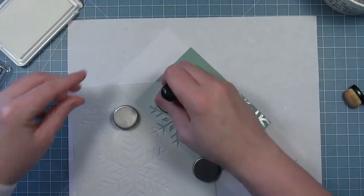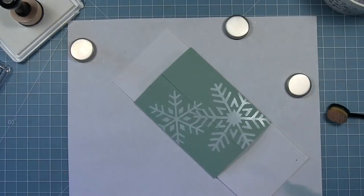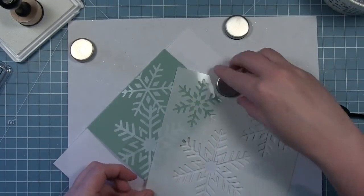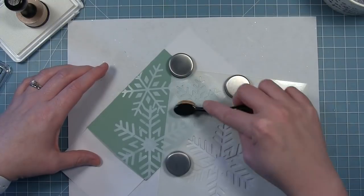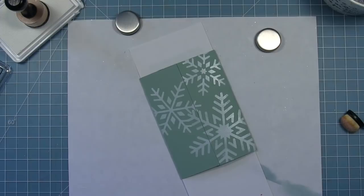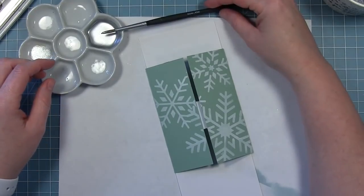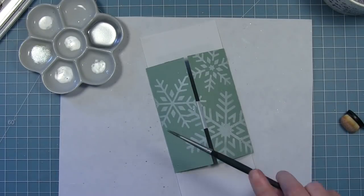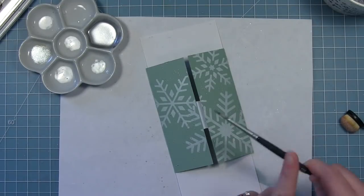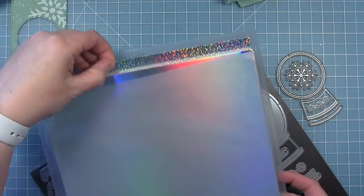I'm adding all three snowflakes to the front of this card and overlapping them a little bit to create a nice composition. Now that all three are on there, I'm going to add those silver flecks of distress stain — I still have it in my little dish. I'll add those flecks of silver to the front as well so everything matches inside and out. I think this is a really fun way to decorate the front of this card without using the panels of the shutter card.